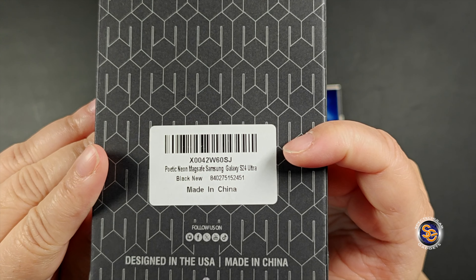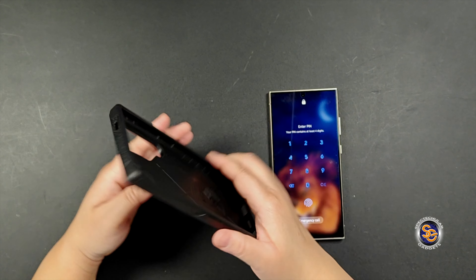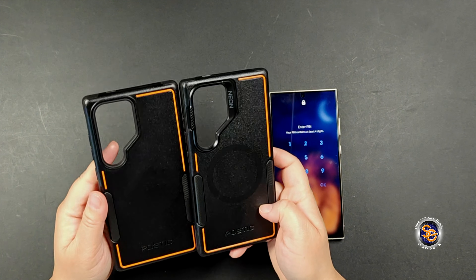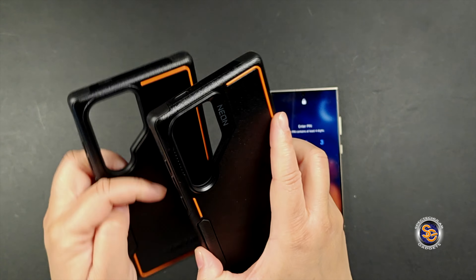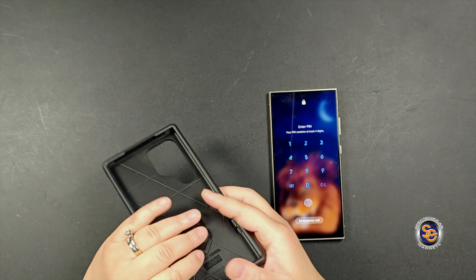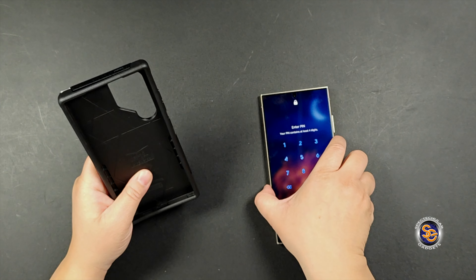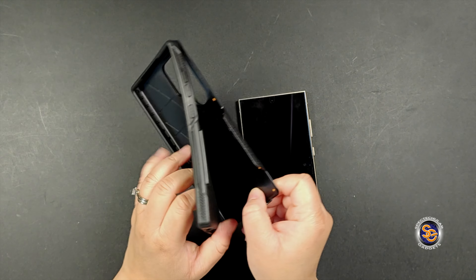Moving right along, we have the Poetic Neon MagSafe — this one will cost you $27. Here's the case and you'll notice we have the MagSafe ring visible. Here's the first one on the left — the regular Neon — and here is the MagSafe one. What's also different is the camera protection, which also serves as a kickstand. So here is why the price is a little bit more for the MagSafe case. It is also a two-part case, and you can see the MagSafe ring inside, which is how you know it's MagSafe compatible. I'm going to go ahead and install this one by two-piecing it.